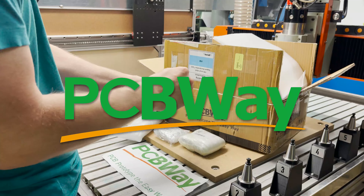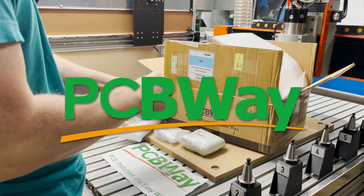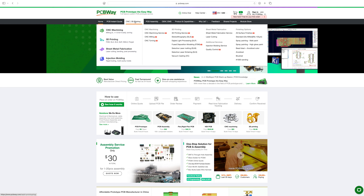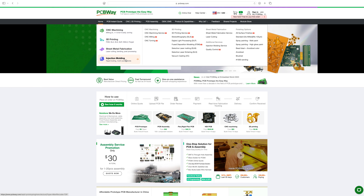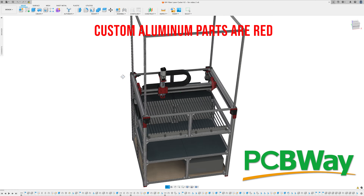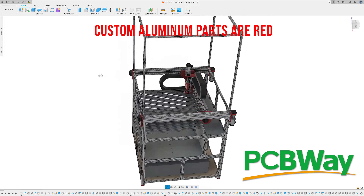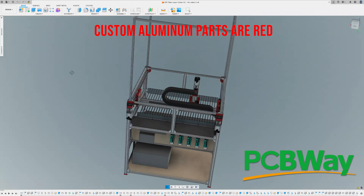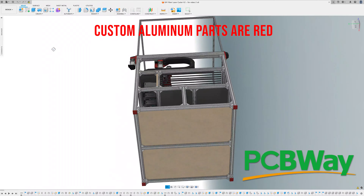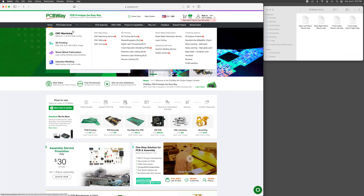PCBWay has generously sponsored all the custom aluminum parts for this project. You may know of PCBWay as a one-stop solution for PCB manufacturing, but they also offer a wide range of other manufacturing services such as CNC machining, 3D printing, sheet metal fabrication, and injection molding. This is a really great service for when you need parts but don't have the manufacturing capabilities in-house, or just want to save time. I used a total of 33 custom machined aluminum parts for this laser build — 18 unique parts, some with multiple quantities. I had the CNC machines to produce them, but ordering through PCBWay saved me a considerable amount of time. Ordering was easy.